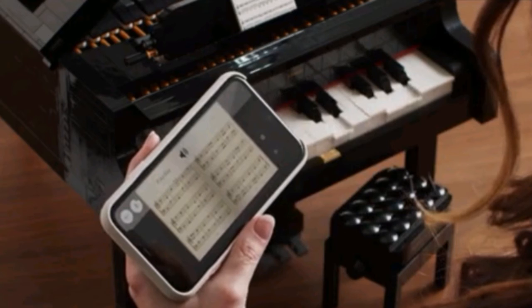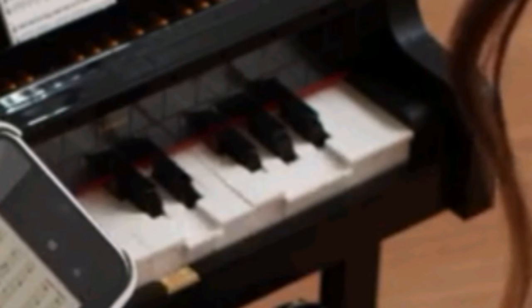This set also includes the power function pieces, so you can have your piano play by itself. And I'm sure that's going to be really cool to look at — just seeing a piano play by itself, you don't see that every day.